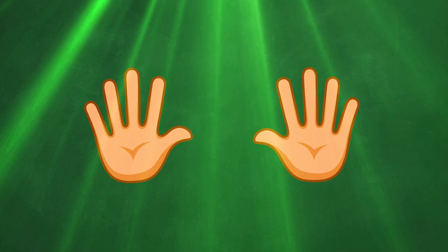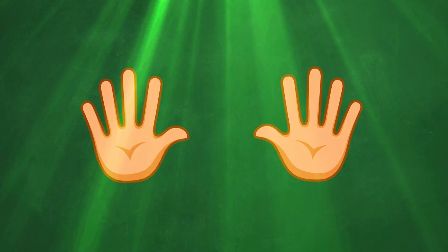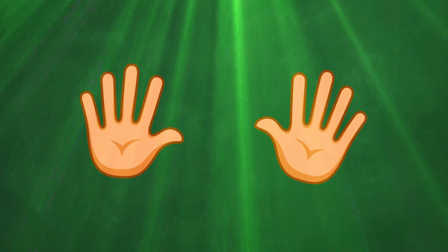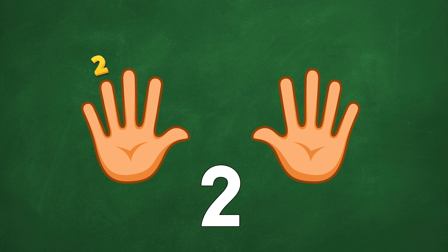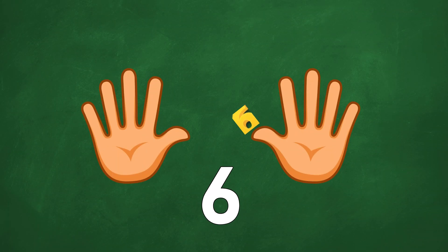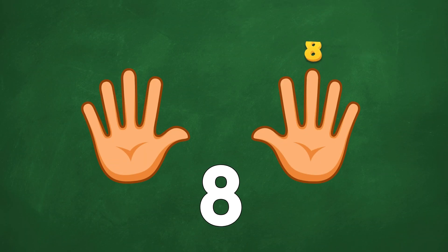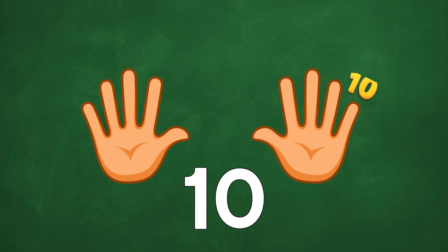Now, my friend, you see your fingers! Can you count them together with me? Are you ready? Let's get started! 1, 2, 3, 4, 5, 6, 7, 8, 9, and 10!